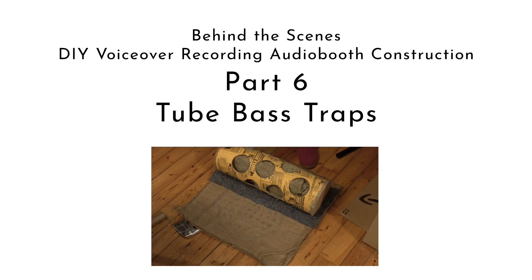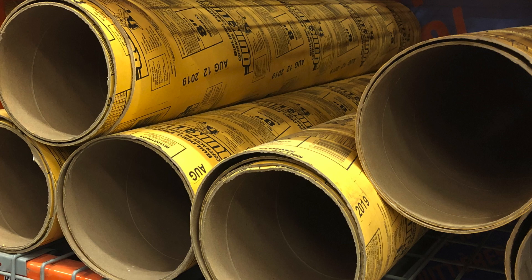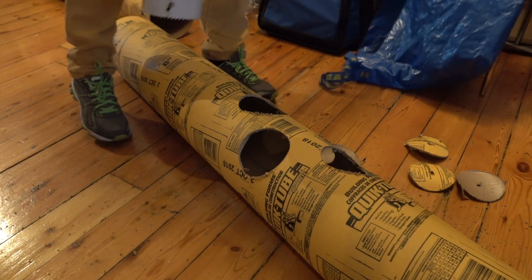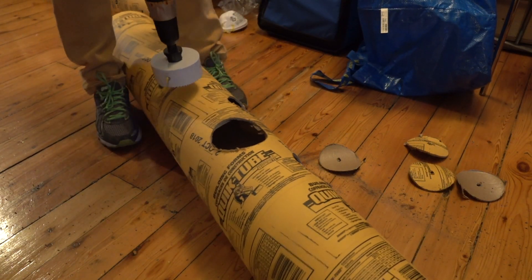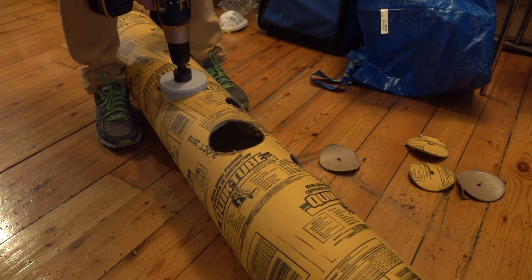The next step in my DIY voiceover audio booth construction project is the tube bass traps. To make one long and two smaller tube bass traps, I used two concrete building forms. I cut one of the building forms in half. Using a hole saw, I cut 4-inch holes in the building forms.